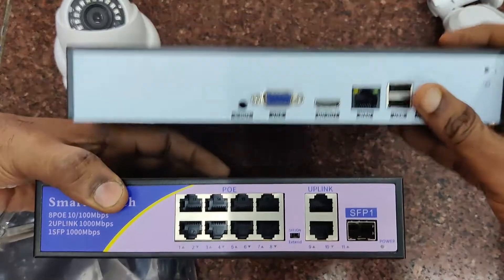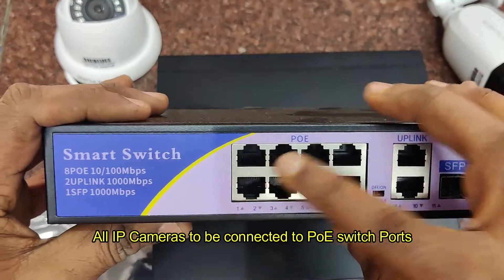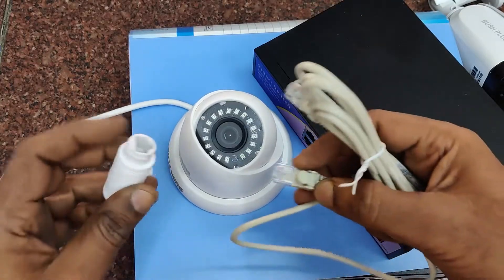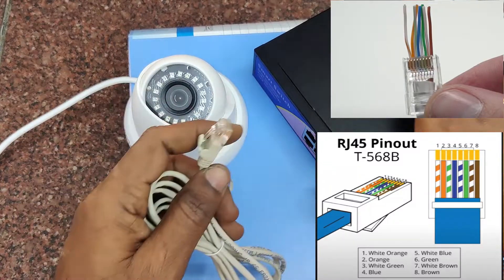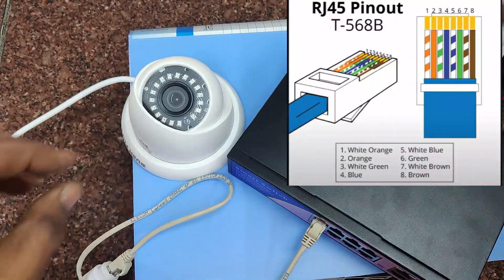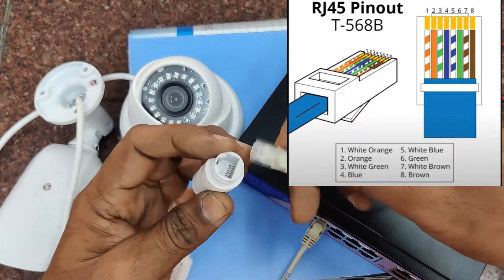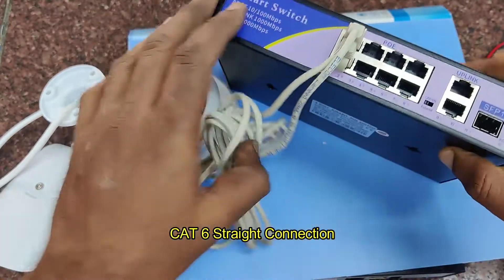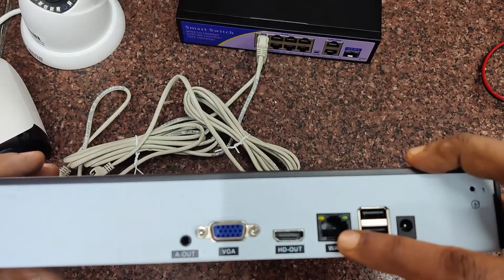As there are no video inputs in the NVR, we will be using this POE switch. Here we are using an 8-channel POE switch which has eight ports for cameras and two uplink gigabit connectors for network and other device connections. Generally, Cat 6 cable is used for wiring; pre-made cable is available but you can crimp yours according to the length required. Generally, B-type straight connection is preferred — this is called 568B connection with the same color coding of 8 wires at both ends. Let us plug the ethernet cables from IP cameras to the POE ports, first port to first camera and second port to second camera. No power connection is required for the camera as power is provided through the RJ45 cable itself from the POE.